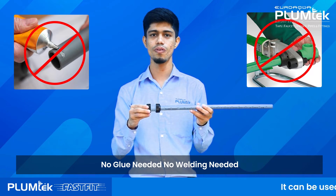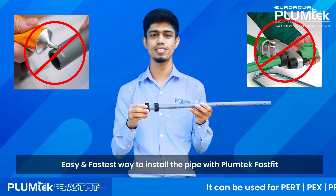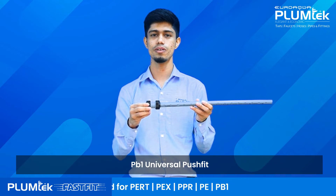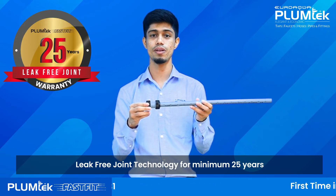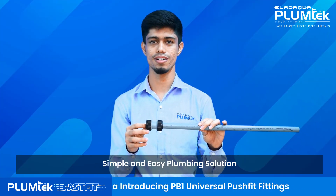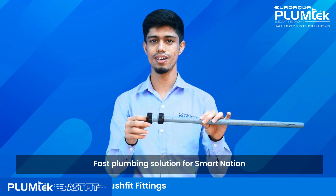No glue needed. No welding needed. Easy and fastest way to install the pipe with Plamtek Fast Fit PB1 Universal Push Fit — lead-free joint technology for minimum 25 years. Simple and easy plumbing solution. Fast plumbing solution for the smart nation.